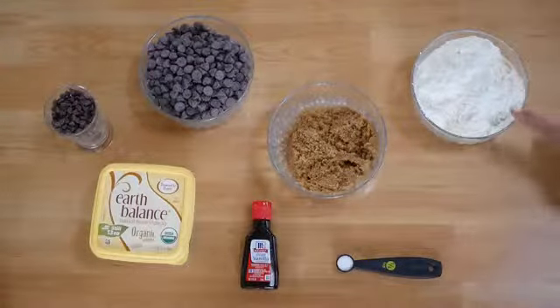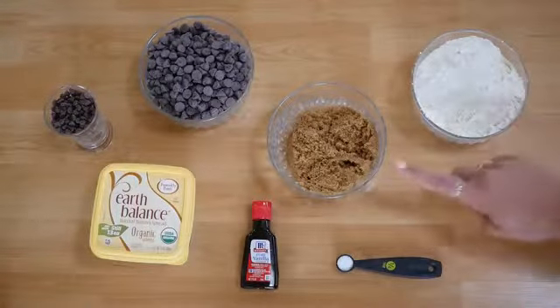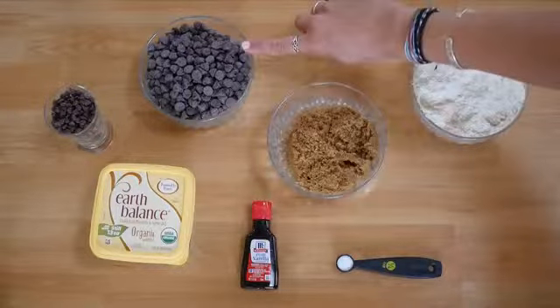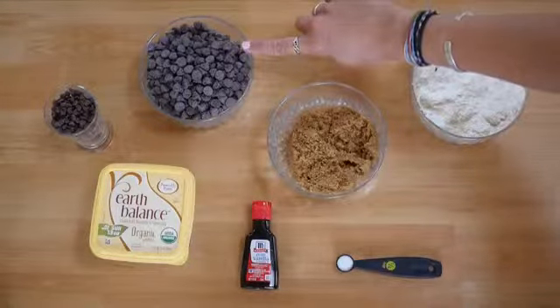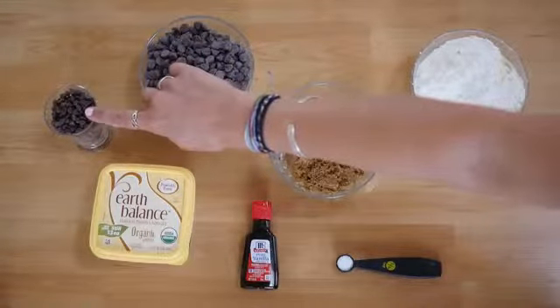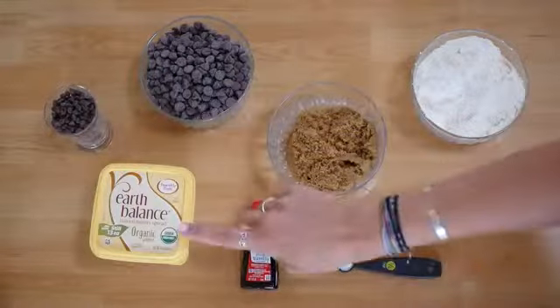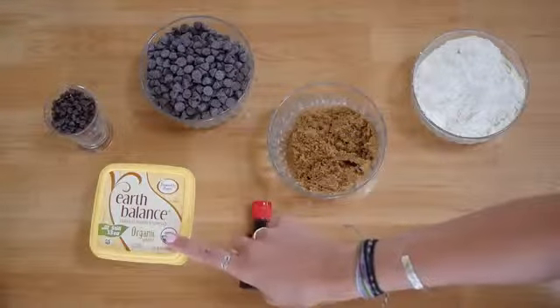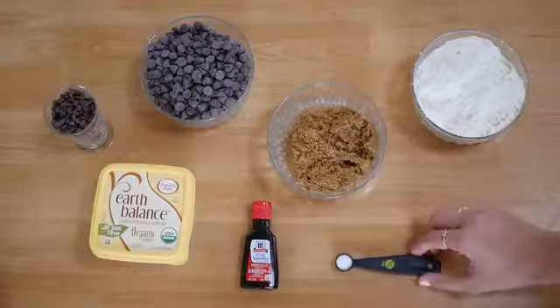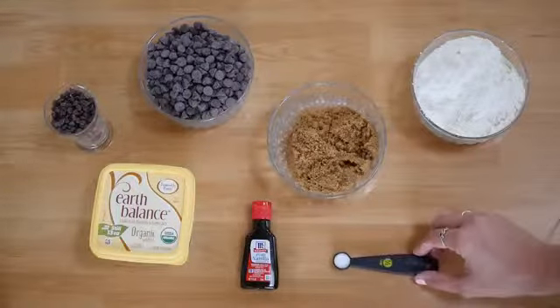What you're going to need is 1¼ cups of flour, ¾ cup packed light brown sugar, 12 ounces or one standard bag of semi-sweet vegan chocolate chips, 1⅓ cup vegan semi-sweet mini chocolate chips, ½ cup vegan butter — I used Earth Balance — 1 tablespoon of pure vanilla extract, ¼ teaspoon salt, and 2 tablespoons of water.